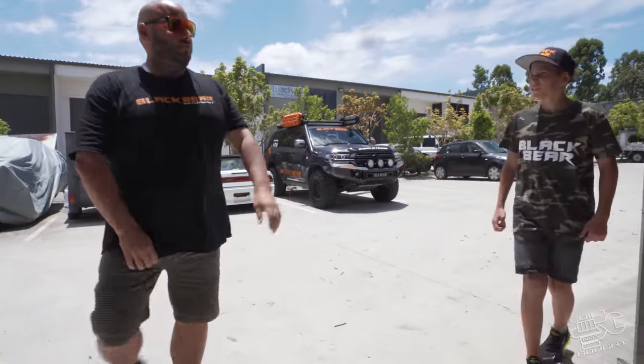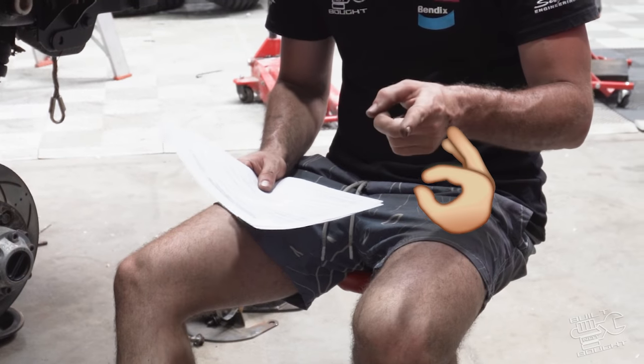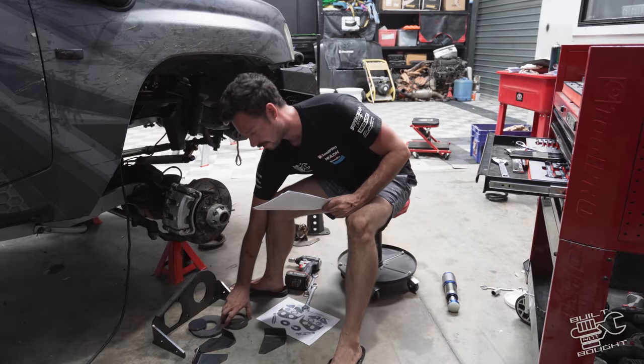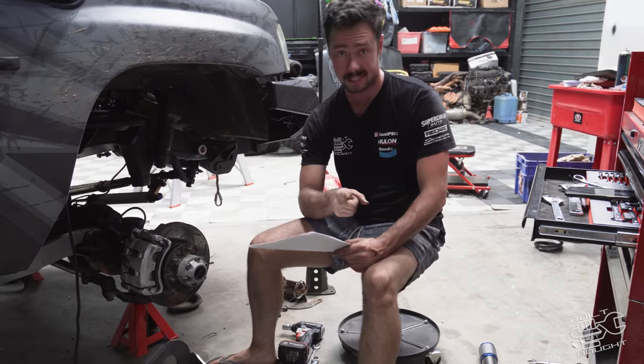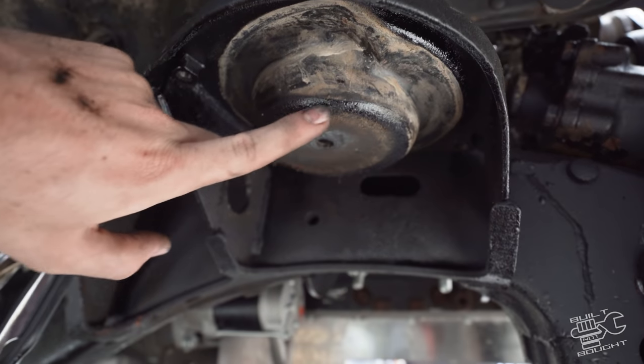One thing I do love about the Superior Engineering kits is they always have really good instructions, and for this kind of stuff I sort of need it. Having a read through — there are a few gussets and plates that go on for strengthening. But before we do that we need to cut a hole right in here, which is basically your top hat where the spring seat goes on to. We need a hole through there for the bump stop to go through, which means I get to play with my new toy.